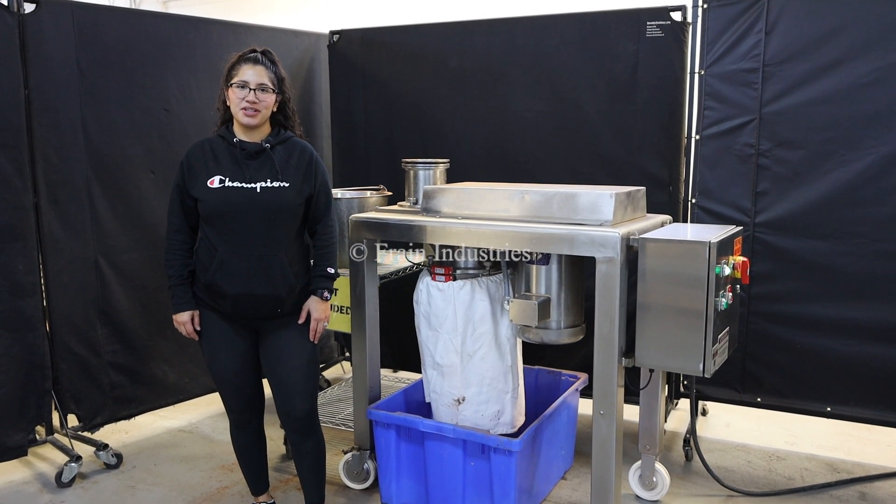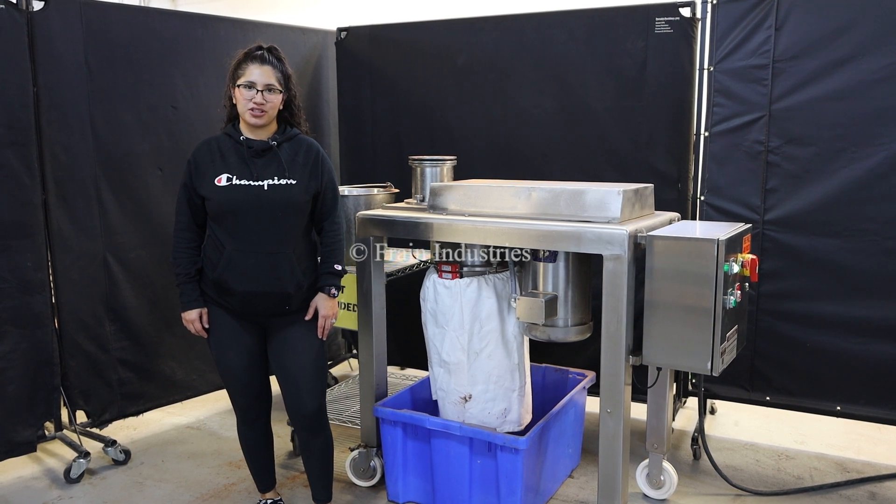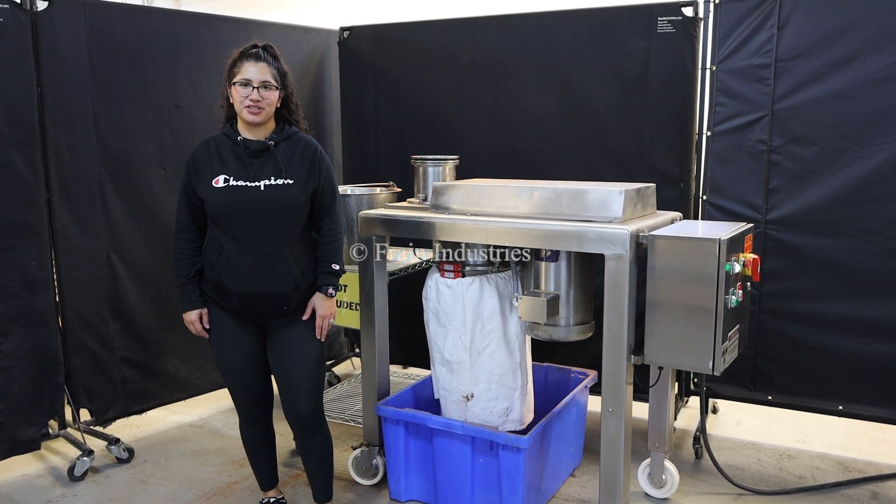Hi, I'm Anna with the Frame Group. Today we'll be cycling your Quadro Mill. This machine is currently set at 480 volts, three phase. We recommend you read the manual in its entirety before powering on this machine.